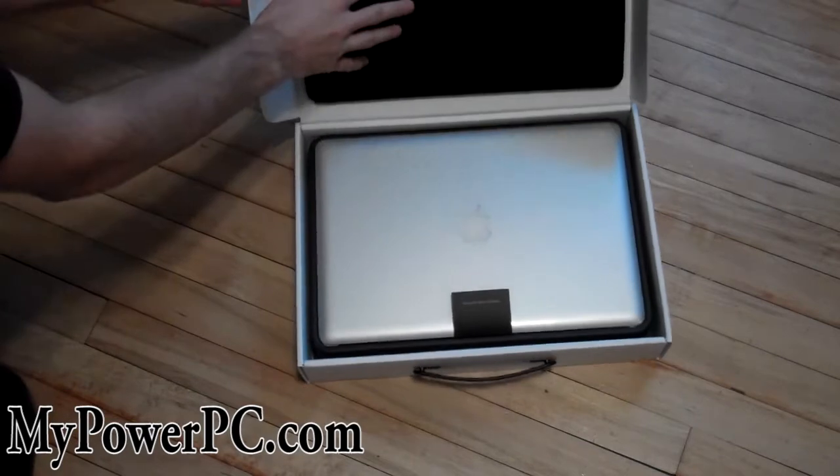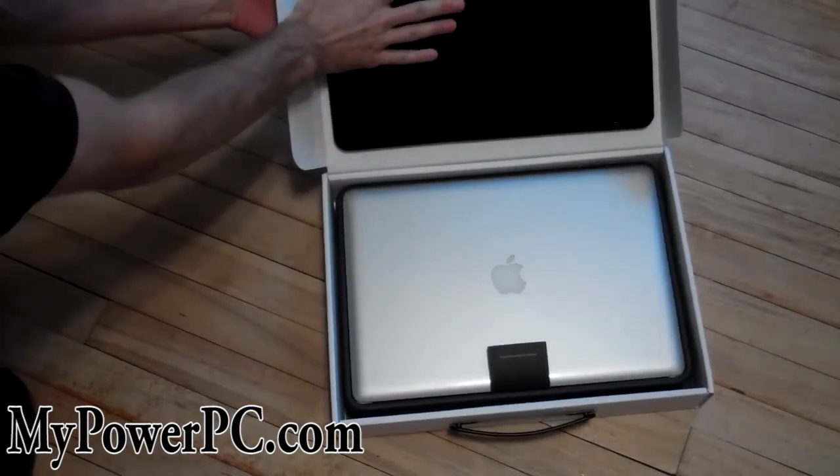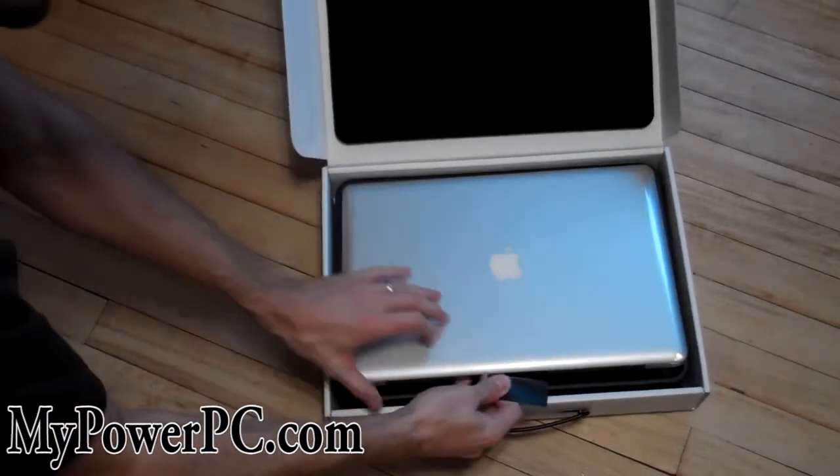Look at the box. It even has foam right here to protect it. Pretty nice. It's really nice. Apple always has really nice things.